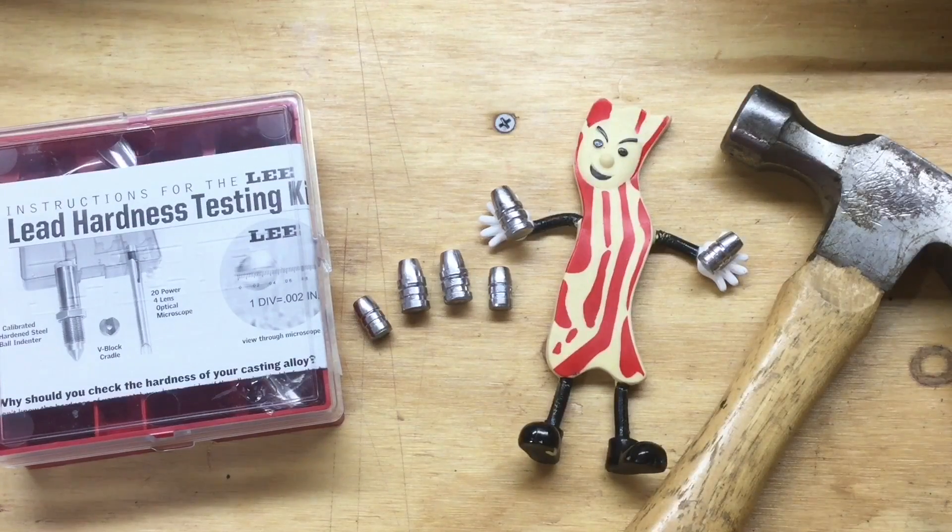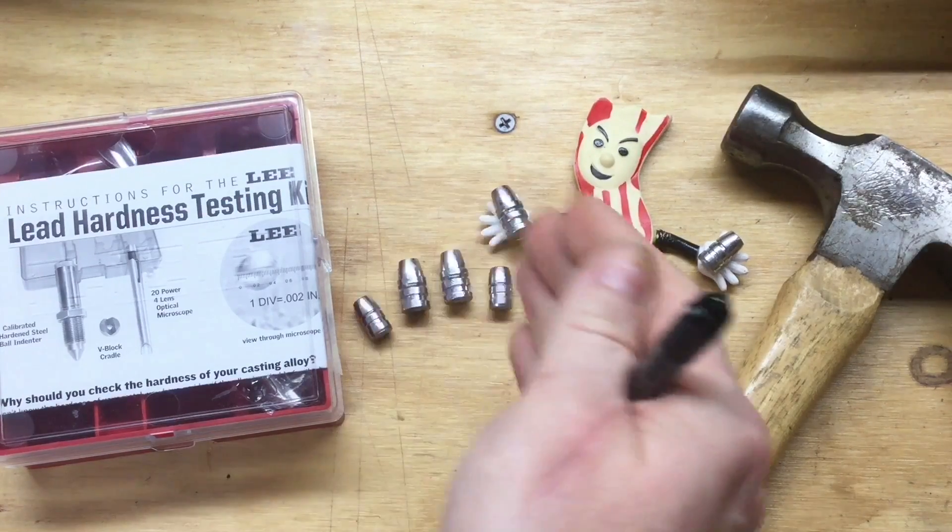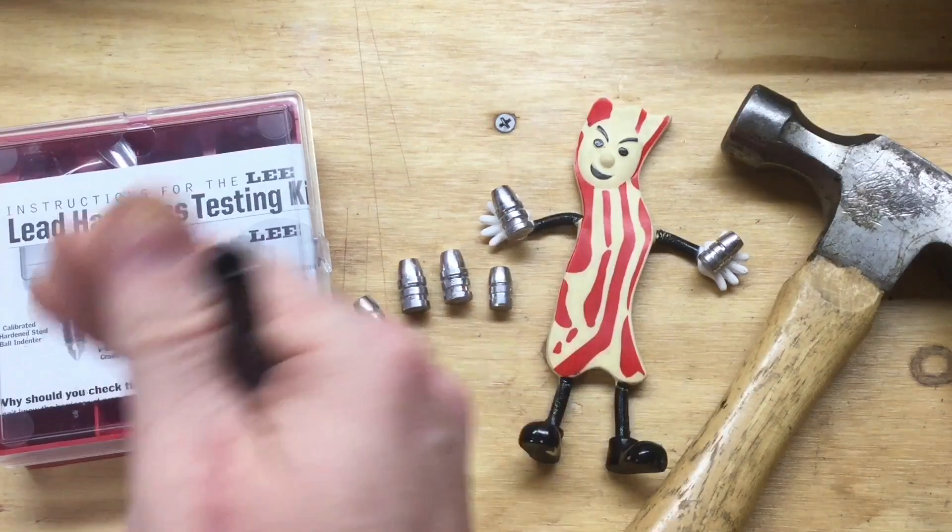Let's talk about hardness. Whenever you get into a discussion with somebody about cast lead bullets, eventually you're going to end up talking about hardness. There are varying degrees of hardness. Just like with bacon, we have soft and we have crispy. With bullets we have soft and we have hard.